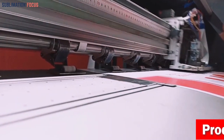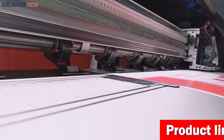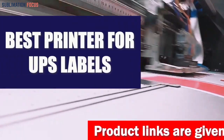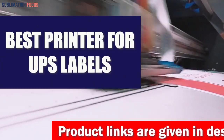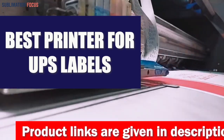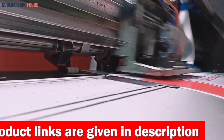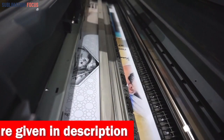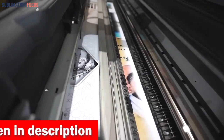Hello everyone and welcome to another exciting video of Sublimation Focus. Today's video will be discussing the best printer for UPS labels. We've done the research for you and compiled a list of the top five printers that are best suited for printing UPS labels.